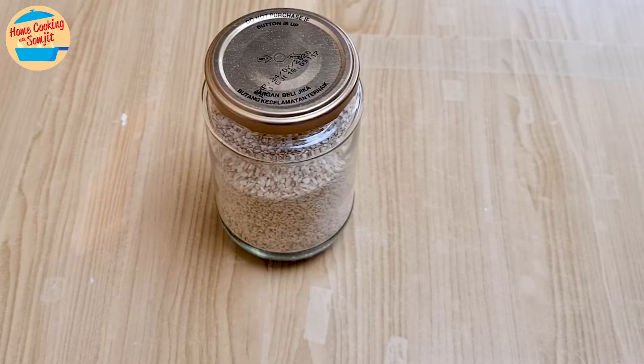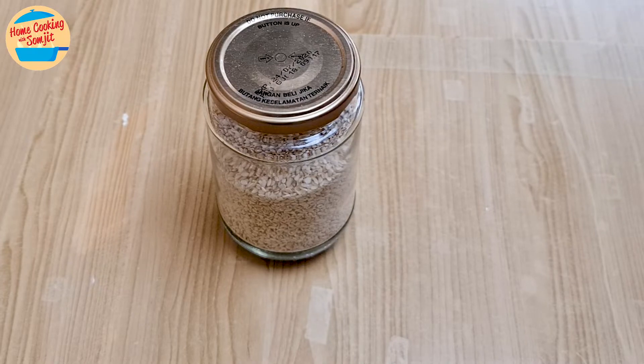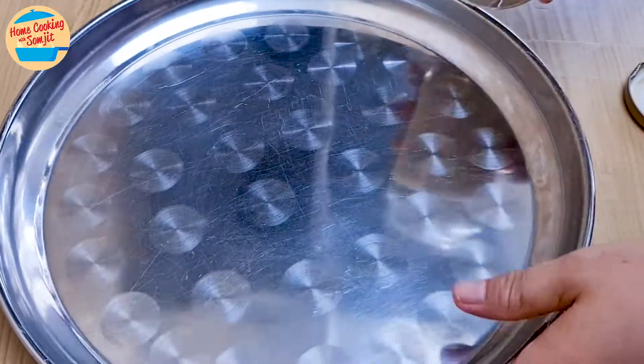I am only going to toast about 5 tbsp for just a couple of minutes, as if toasted sesame seeds are kept too long, it loses its fragrance and freshness. The smaller amount makes it easier to manage too.